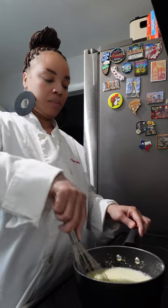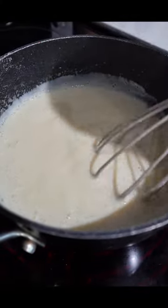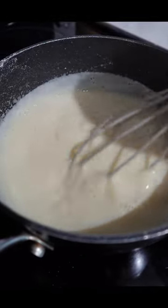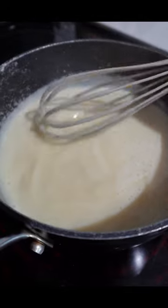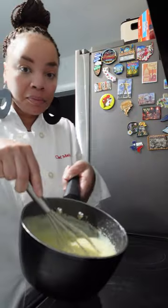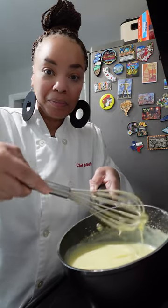You are going to bring this to a low boil and you will see your pudding starting to thicken. This is exactly what we want. Continue to whisk to make sure you have no lumps — we want this pudding nice and smooth and silky.